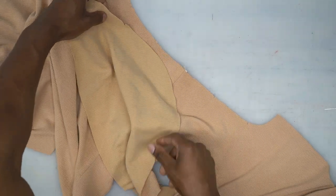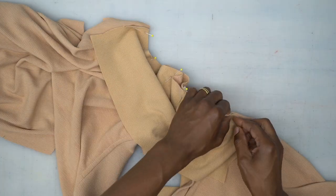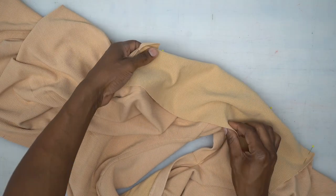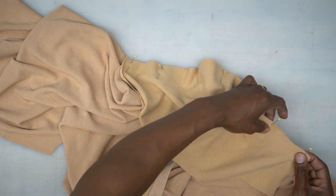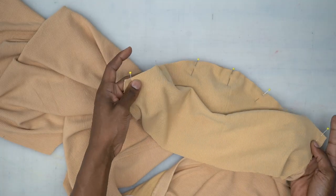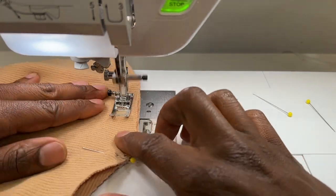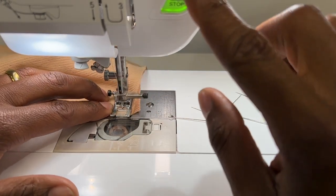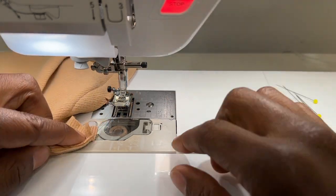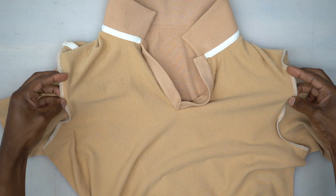Now let's attach the sleeves. Open it up, match up your notches, and pin. Head to the machine and stitch from one end all the way across to the other side using five-eighths of an inch seam allowance. Pin and sew your other sleeve the same exact way. Back from the machine — both sleeves are attached and the seam is finished with a serge.